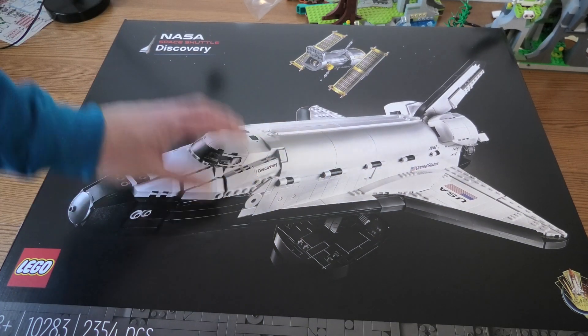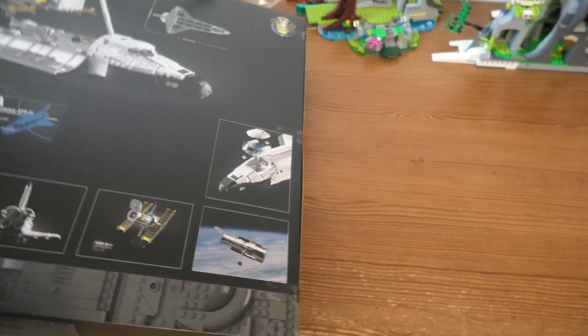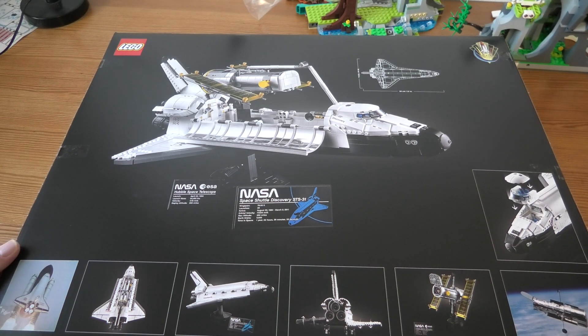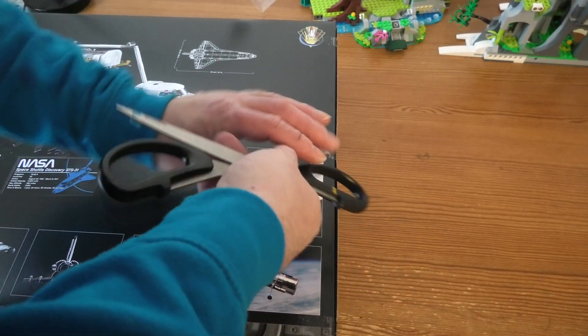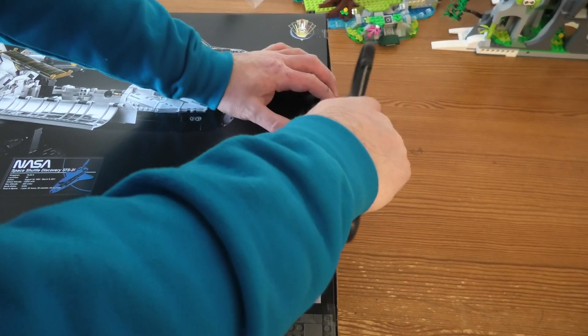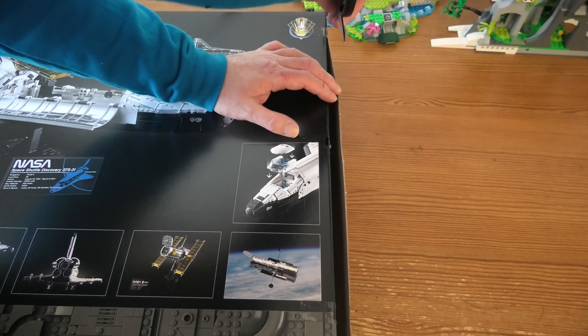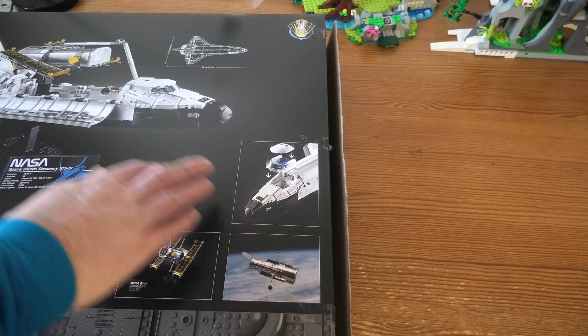This looks awesome. I really like these kinds of sets — the NASA sets — and this will be very fun to build.